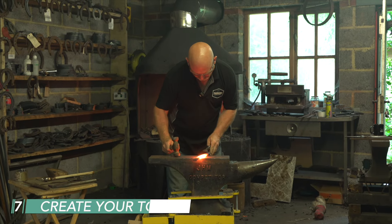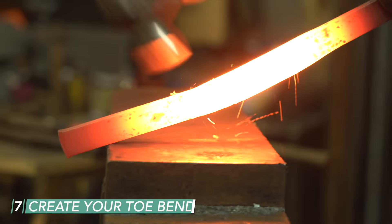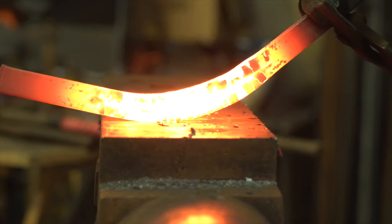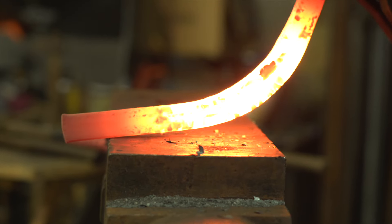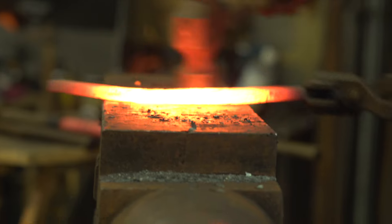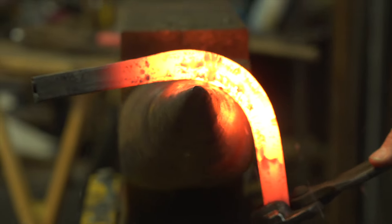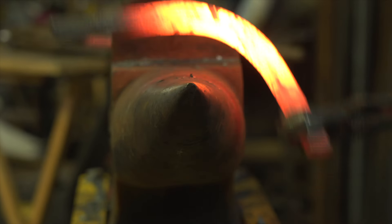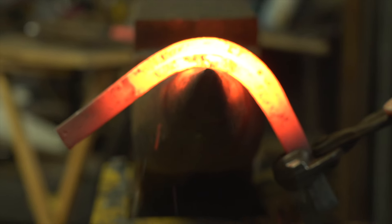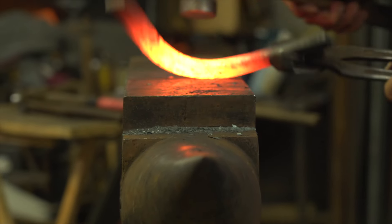Now toe bend — 90 degrees on our tongs. I always work on the flats and I'm going to put our toe quarter bends in. You can see the radius starting to form, and our toe is reasonably tight on this foot. I'm now going to set our toe quarter angles over the bick — the hammer is just making contact past the bick, never crushing the material — going past and tightening up, using the shape of the bick to form the radius of the toe.